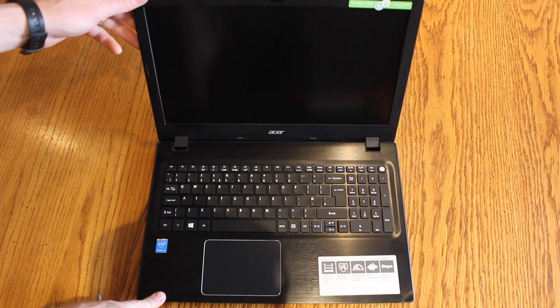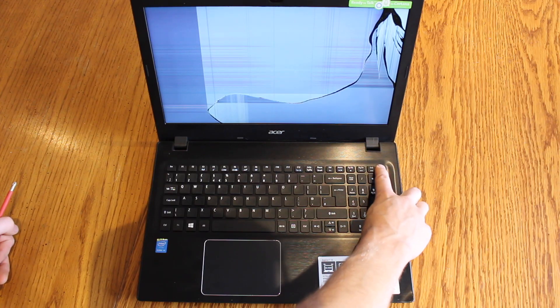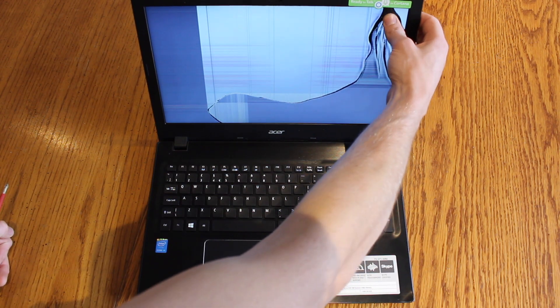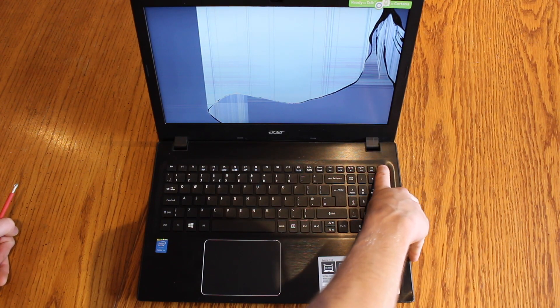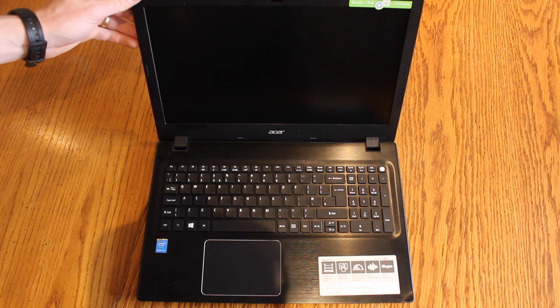Here we have an Acer F15 laptop that has a broken LCD screen. If we power it up we can see for definite that the screen is bad. So we're going to power it down, hold in the button for a few seconds. This is probably the easiest laptop that I've come across to replace the screen in before.